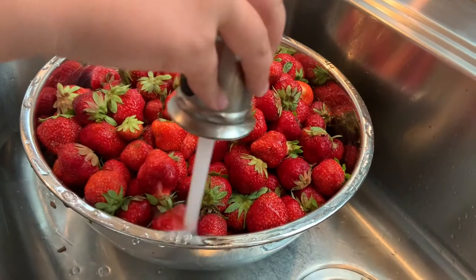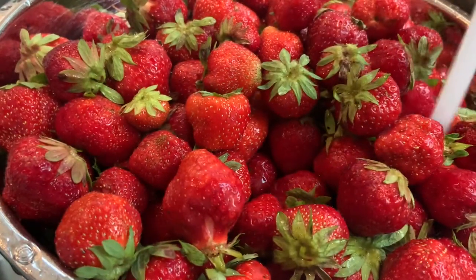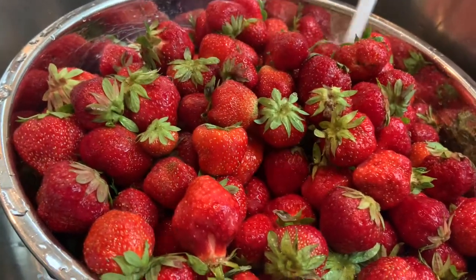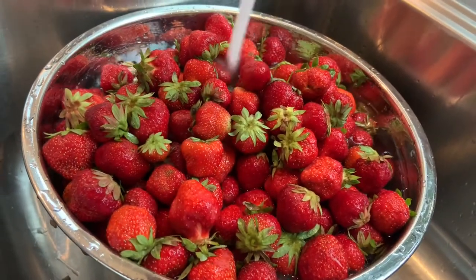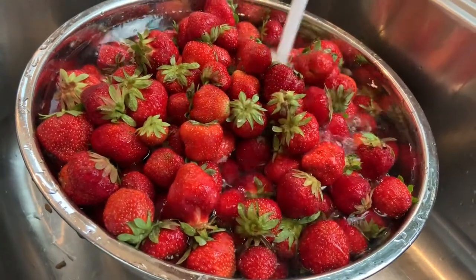After we washed the strawberries, we are going to freeze half of them, give them to some of our neighbors, and then use some for our strawberry shortcakes we are going to be making later tonight. We filled the bowl up with water to make sure all the critters are out of the strawberries we are going to be eating.